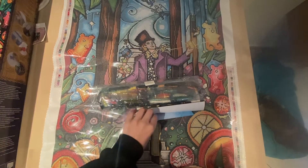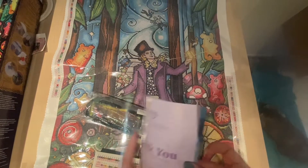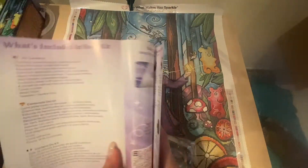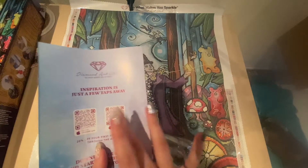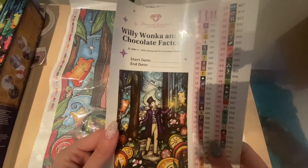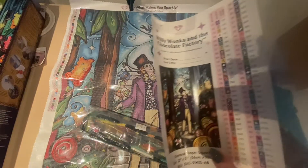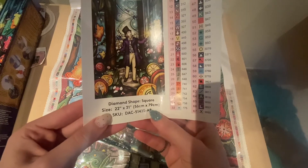Before I show you the full canvas in detail, let's look at what came with it. We have a thank-you note from the owner, instructions for beginners, a 10% discount code, a link to the VIP Facebook group, and a link to the app via QR code — amazing for getting notifications. The sticker sheet has a start date, end date, canvas name, the square indicator, size, and 67 colors listed. I'd love if they also added the total diamond count, but that's a minor thing.